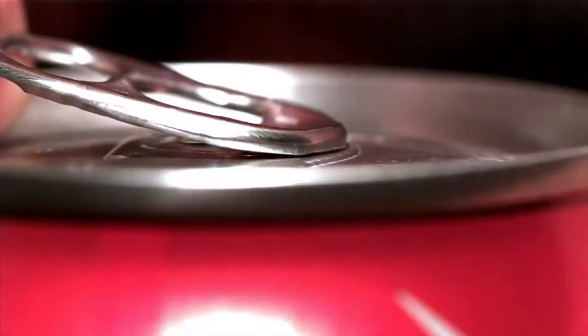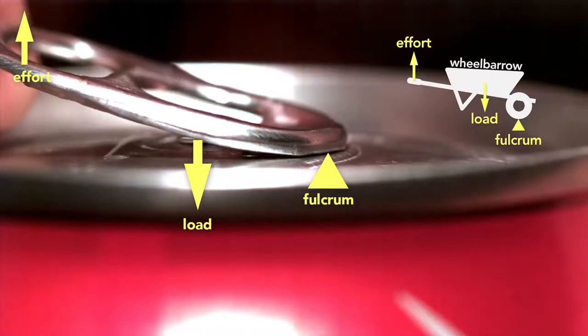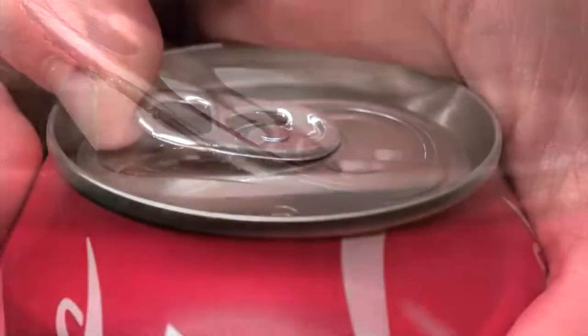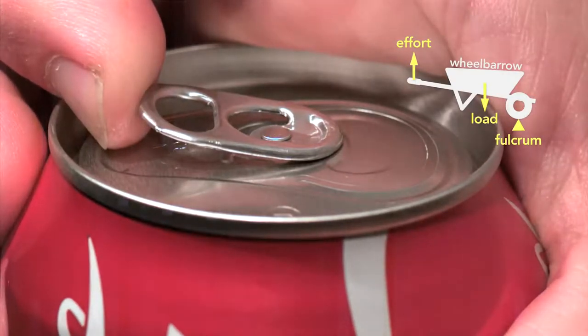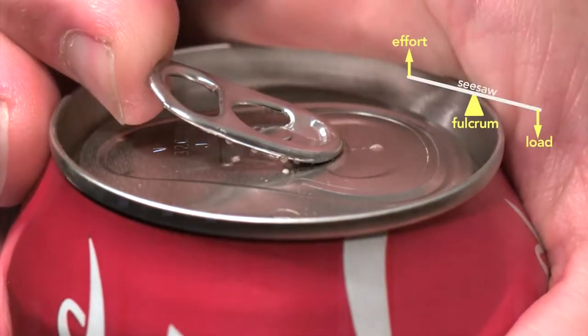So the beverage can industry responded by inventing the modern stay-on tab. This little tab involved clever engineering. The tab starts as a second-class lever — this is like a wheelbarrow because the tip of the tab is the fulcrum and the rivet is the load, with the effort applied on the end. But here's the genius part: the moment the can vents, the tab switches to a first-class lever, which is like a seesaw, where the load is now at the tip and the fulcrum is the rivet. You can see clearly how the tab, when working as a wheelbarrow, lifts the rivet. Part of the reason this clever design works is because the pressure inside the can helps to force the rivet up, which in turn depresses the outer edge of the top until it vents the can, and then the tab changes to a seesaw lever.